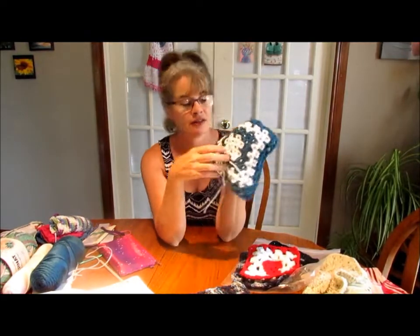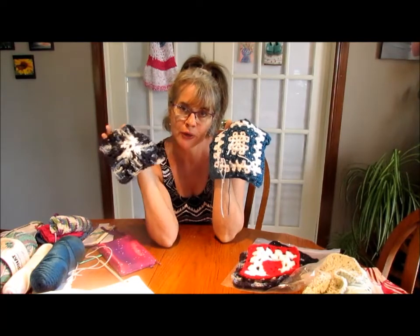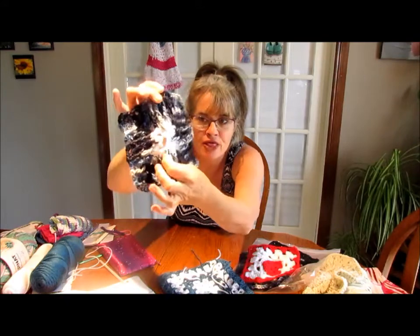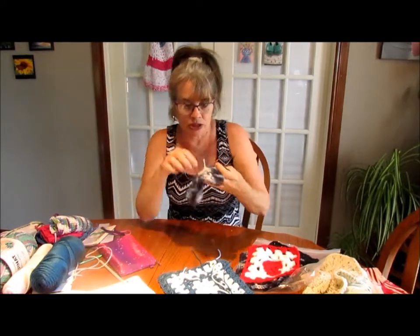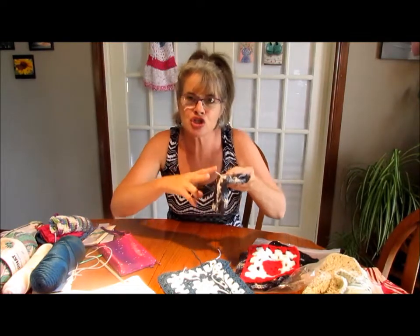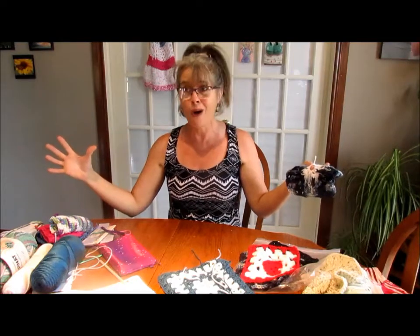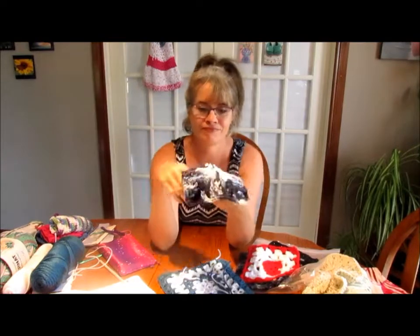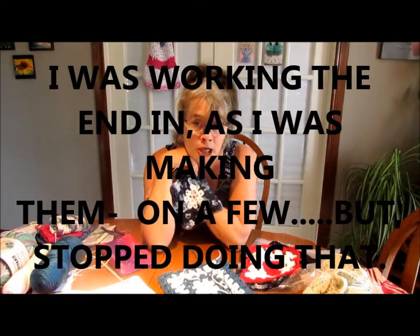So my mistake - you have all your ends to sew in, right? Well, dumb and dumber: I'm sewing in all my ends and on this one, what do I do? I snipped off the beginning before I sewed it in. I'd sewn in that one, snipped, sewn in that one, snipped - then I went 'oh did I forget to snip that one?' And the instant my scissors hit I knew - in my brain going 'no you idiot, no!' Yep, I snipped it. There goes that beautiful square. Maybe I can just duct tape it and nobody will know.